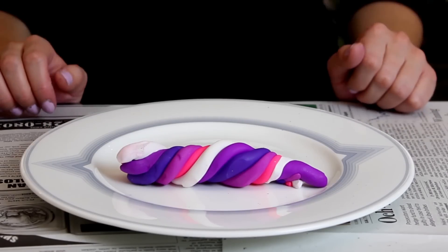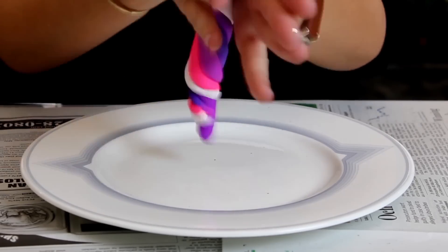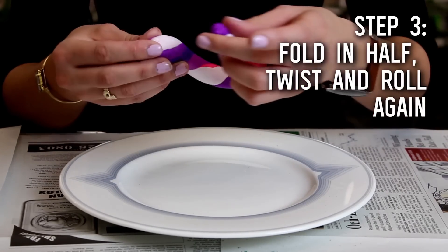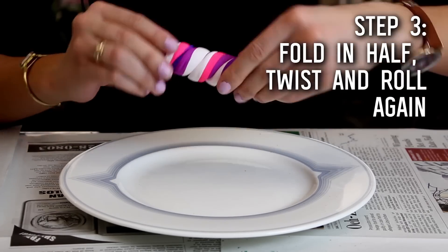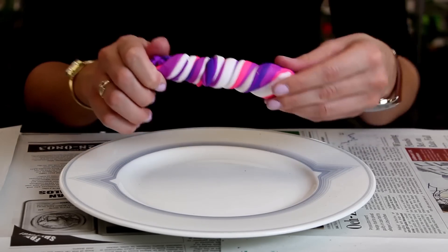Then you're going to roll that out so that it's about ten inches long — similar to how you did it the first time, but now all of the pieces are going to be blending together. Once your piece of clay is blended together and about ten inches long, you're actually going to fold it in half and do that again with the twisting. Then roll it back out to ten inches and repeat two to three times so you get a really cool swirly marble pattern.